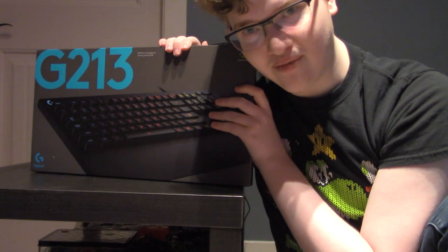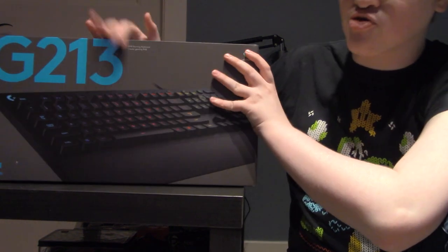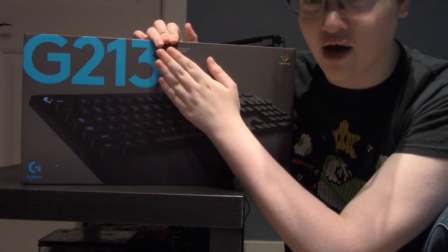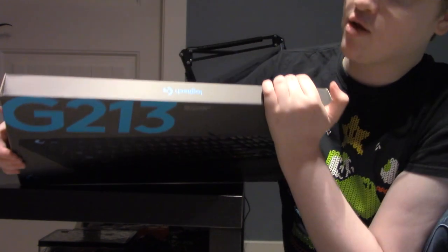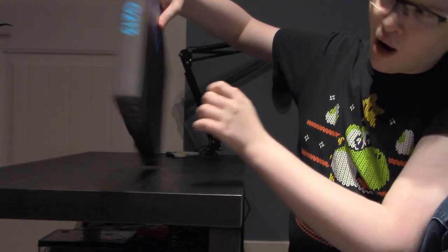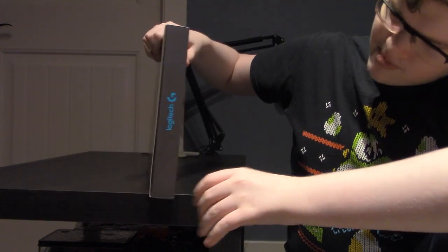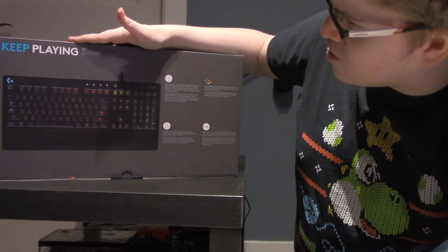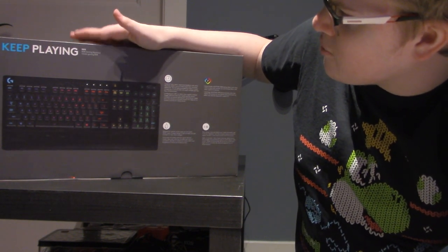And I now have a new one, the G213. So first experience, let's look at the box. On the front we have the keyboard plus G213 in big letters at the very top of the box. Then on the top we have Logitech G. On the side we have G213. Then on the other sides we have Logitech G and Logitech G213. On the bottom box it says 'Keep Playing G213 RGB Gaming Keyboard.'